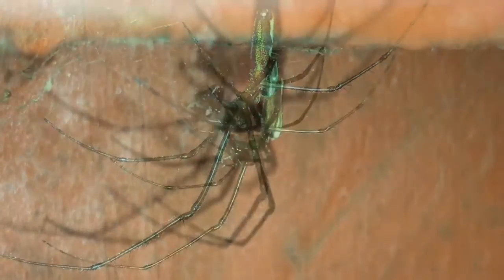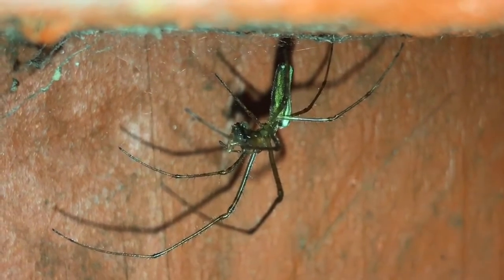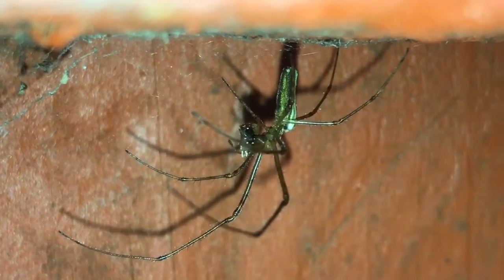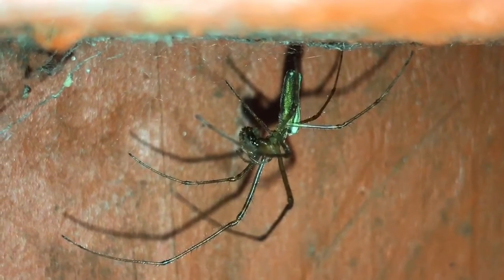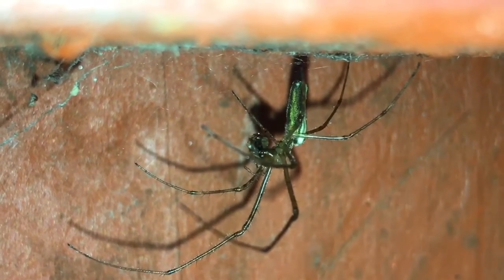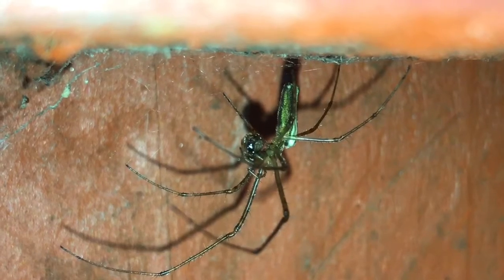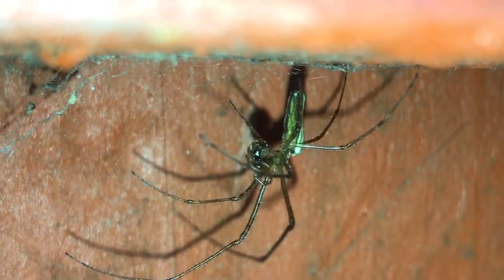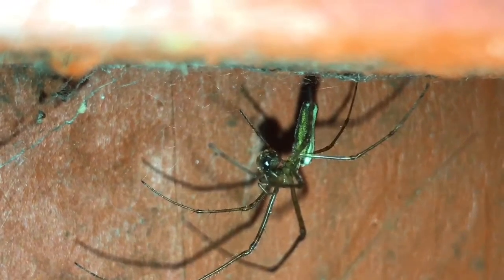So guys, I hope you enjoyed that video, and as the title says, this is a long-jawed orb weaver that my daughter noticed walking on the fence, and it's just eating that little roach that I gave it a little bit earlier, so hopefully this will fatten up its abdomen.